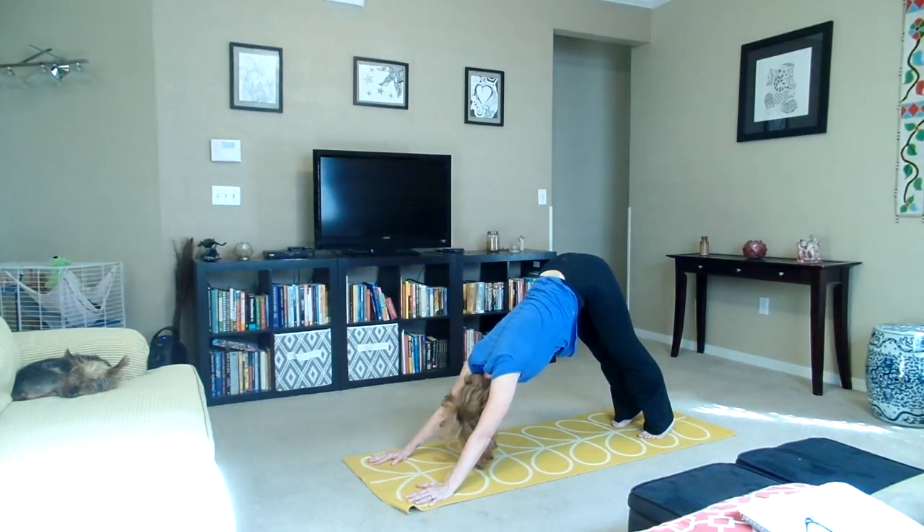Five breaths here. Inhale, exhale — one. Inhale, exhale — two. Inhale, exhale — three. Inhale, exhale — four. Inhale, exhale — five. We're going to transition into crescent pose.